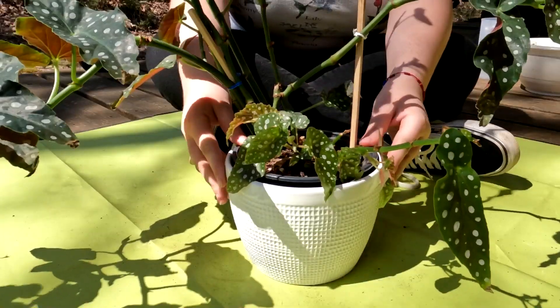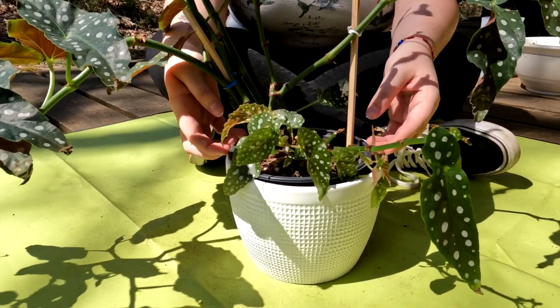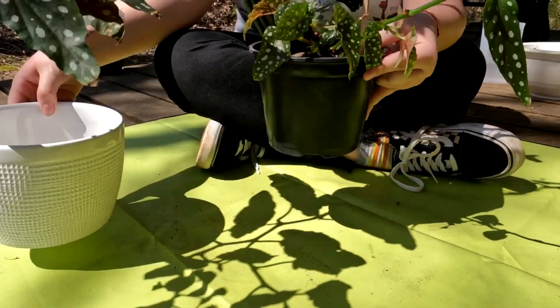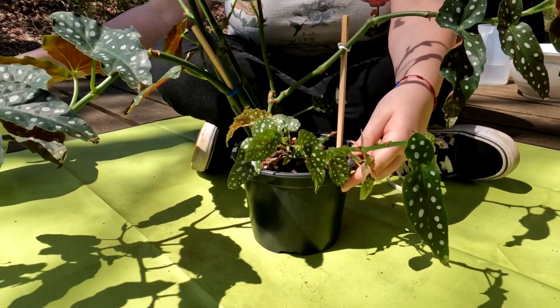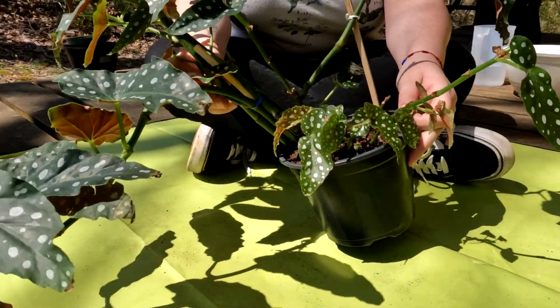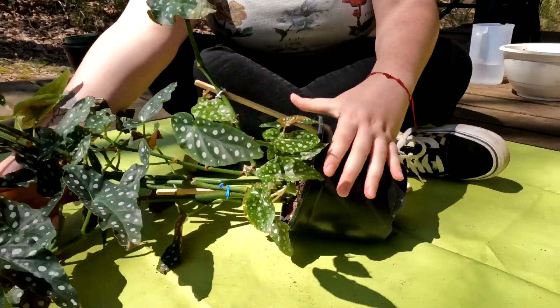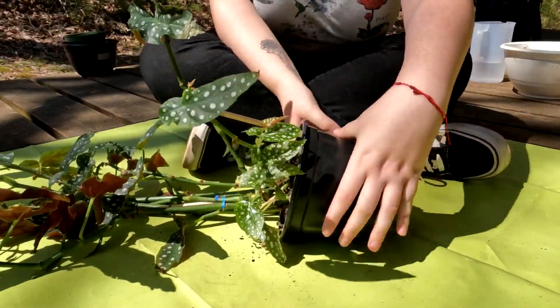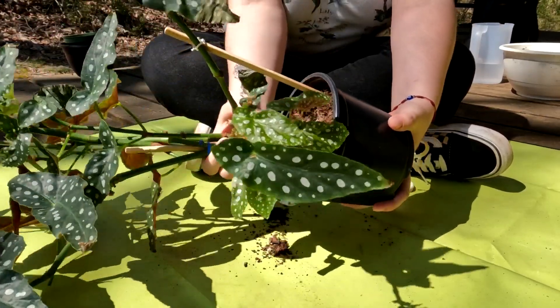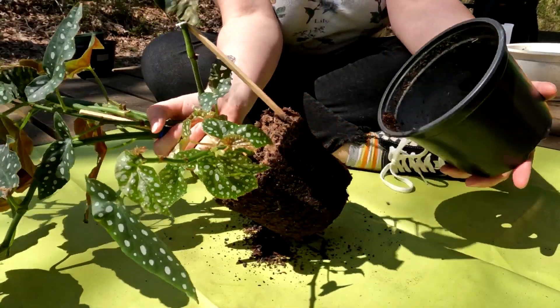Now we're just going to unpot our little begonia. We're going to see what roots we're working with so we can get a soil mix and a pot picked. Here's my spotted begonia — we're going to begin by tilting it on its side slightly and mashing all around the root ball so that I can just pull it out. There it is!